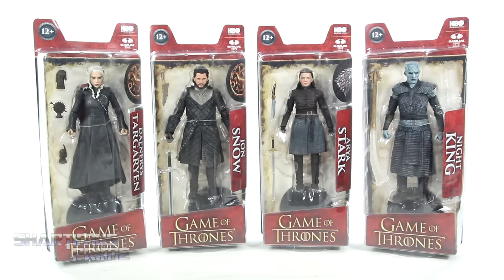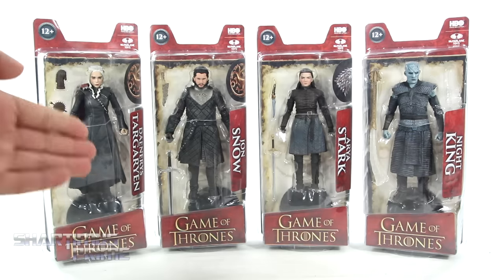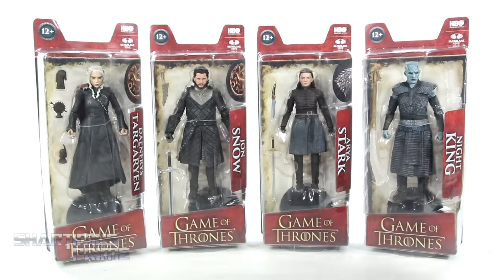Hey, what's up you guys, Shardinus Prime here doing another McFarlane Toys action figure review on the Wave 1 Game of Thrones action figures. We have Daenerys, Jon Snow, Arya, and Night King. I gotta give a big thanks to McFarlane Toys for making this review possible. If you want to see the latest from them, check the link in the description below.